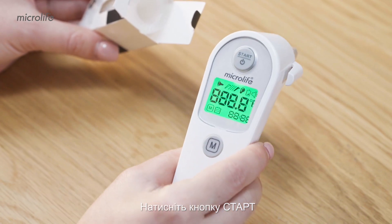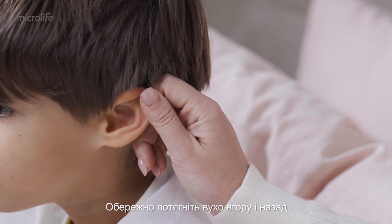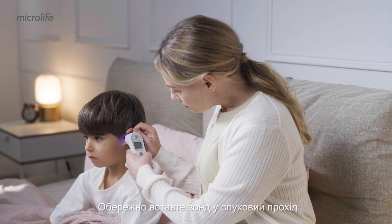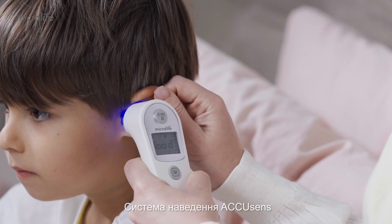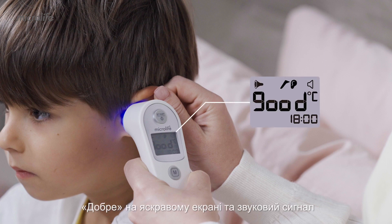Press the start button. Straighten the ear canal up and back to give a clear view of the eardrum. Insert the probe firmly into the ear canal. The AccuSense guidance system indicates the correct position with a 'good' on the illuminated display and a beep.